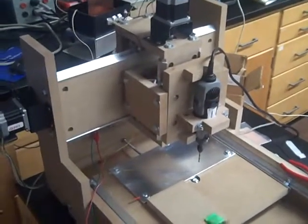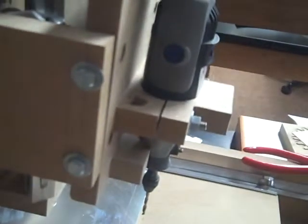Here's the completed CNC machine. It runs using three stepper motors, which are all connected to lead screws. As these screws turn, it moves a nut up and down, which is connected to whatever piece we're trying to move. So this is the z-axis,